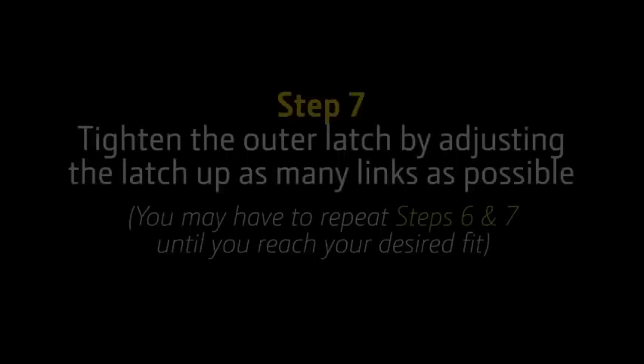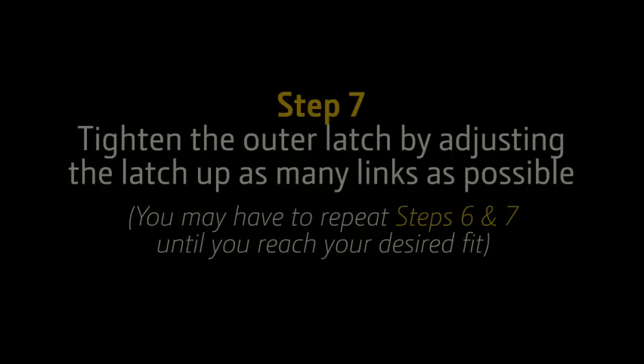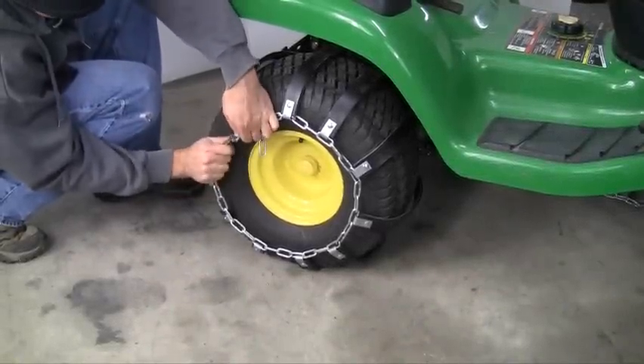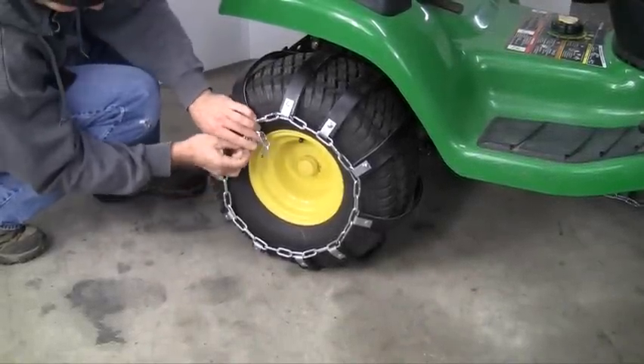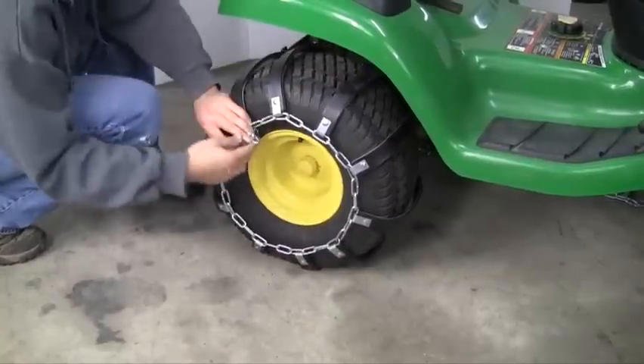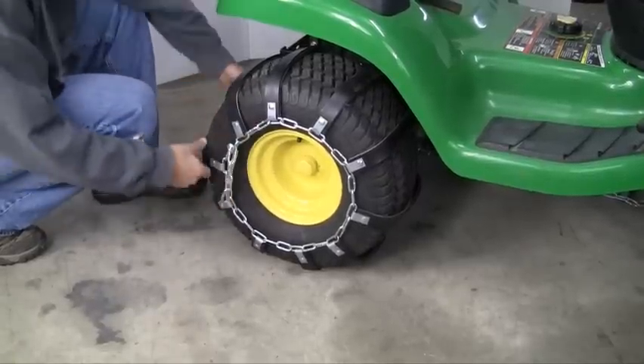Step 7. Tighten the outer latch by adjusting the latch up as many links as possible. Tighten the chains by moving the latch up as far as possible. Once again, pull it back upon itself to tighten it. You may have to work the slats a little more for proper tightness. If you notice the chains feel loose, repeat step 6 and step 7.